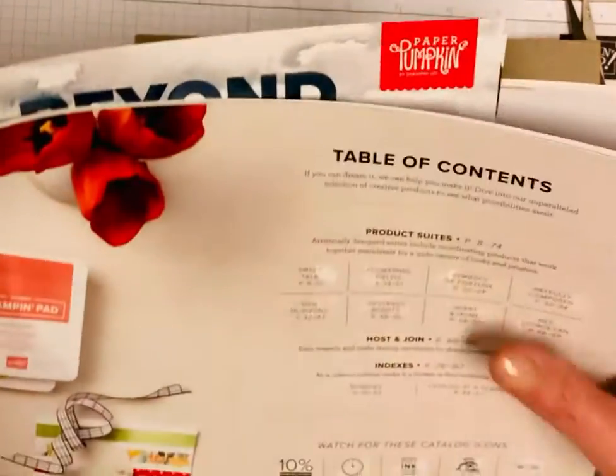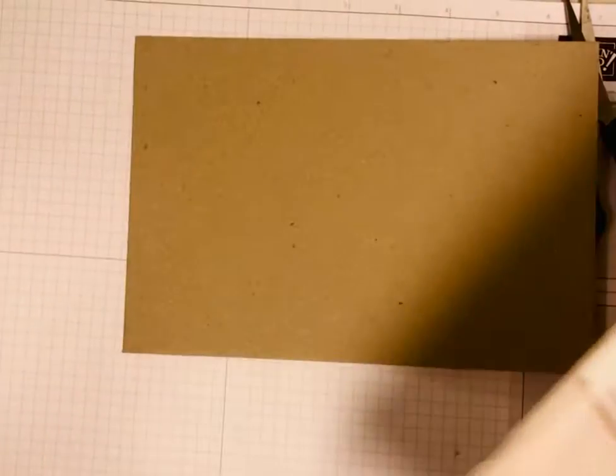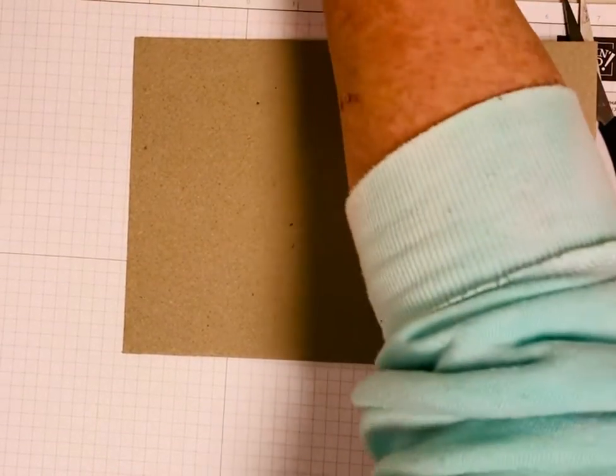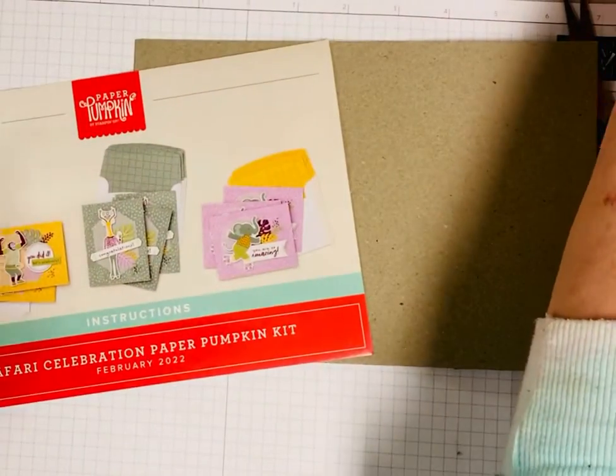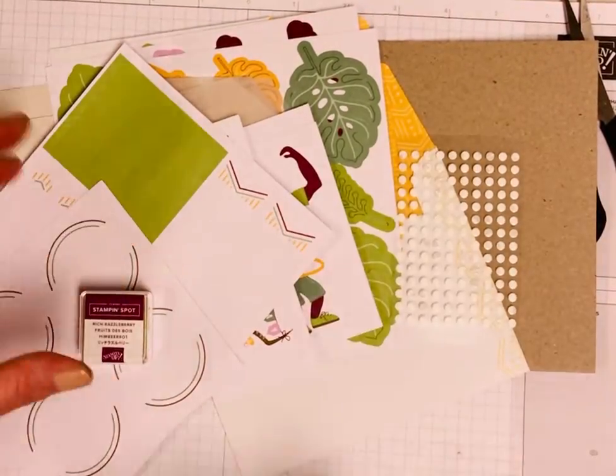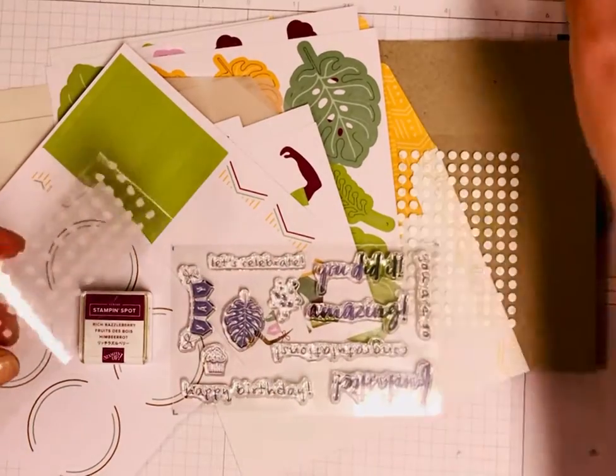If you have any questions, email me at scraphappenshere@gmail.com, or go to my blog at scraphappensherewithdarla.com. And look again at all these fun things that come in your kit — everything you need to make nine cards. But every kit is different; it's not always cards.